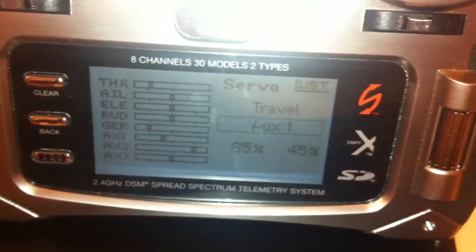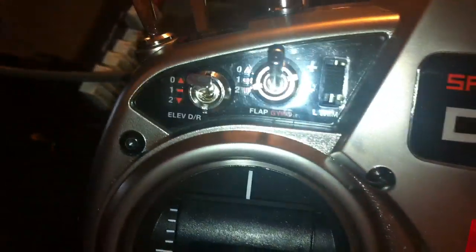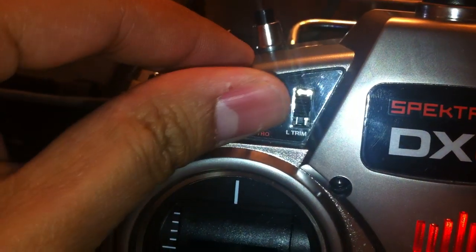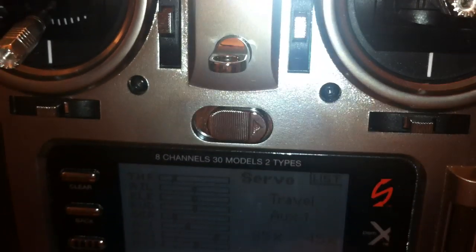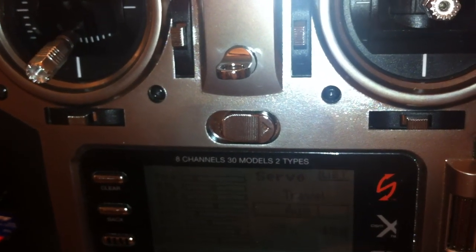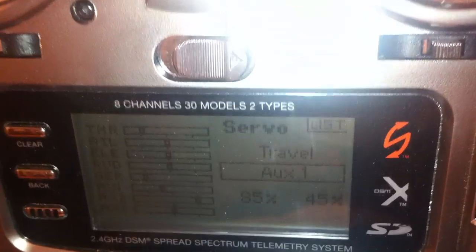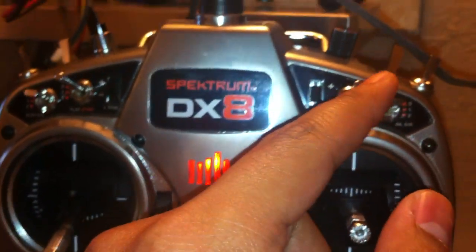Auxiliary one is set at 85% and 45% — that's how I set my Aux1, which is the switch. That's preset failsafe mode. I've also set up the smart failsafe mode. If I turn off the transmitter, the aircraft or quadcopter moves the control stick into the desired preset failsafe. In this case, it's set to 85 and 45, and all these are all preset failsafe positions — that's my desired positions.